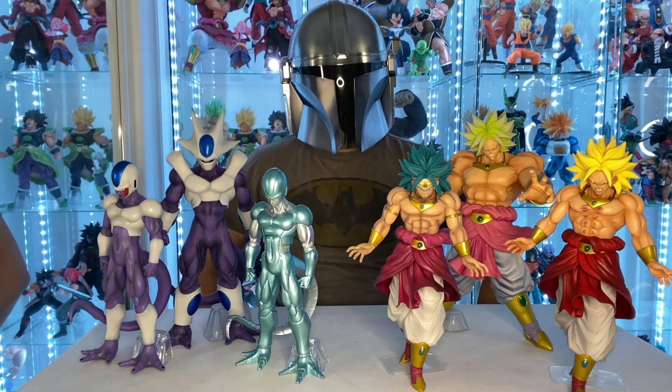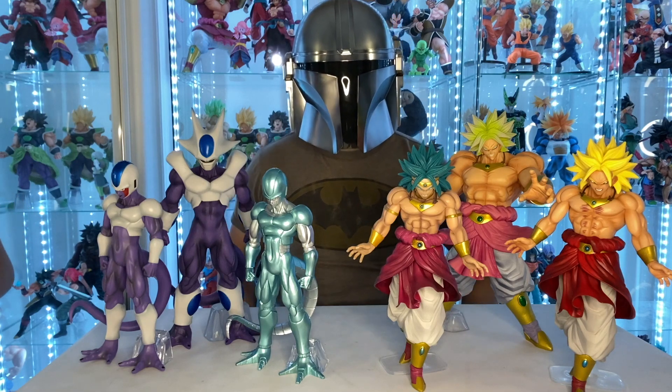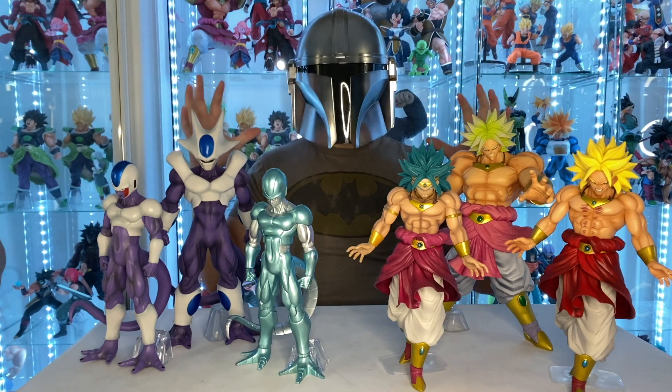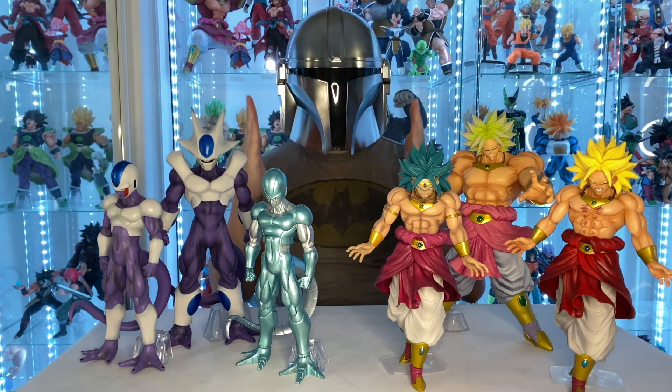Hey guys, the Masked Saiyan is back and we got a special episode because we got these sets of figures from different lines, but they're meant to be together.